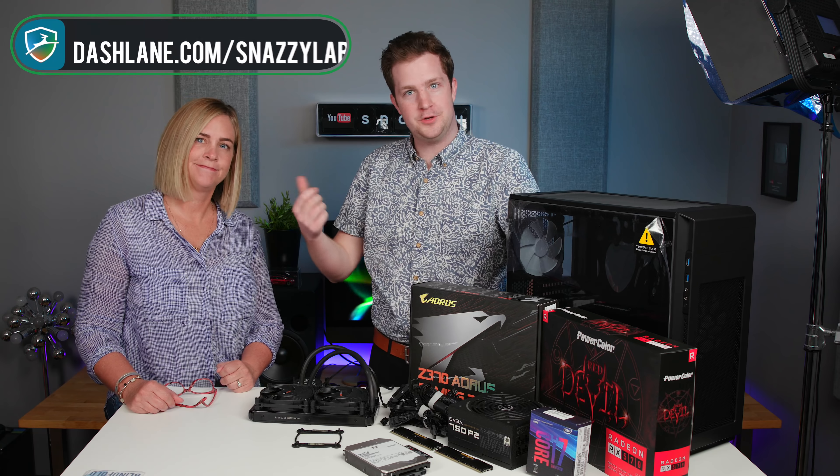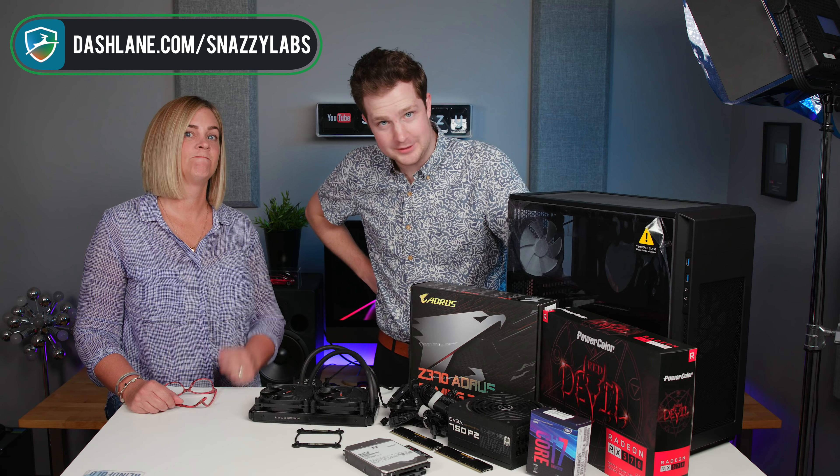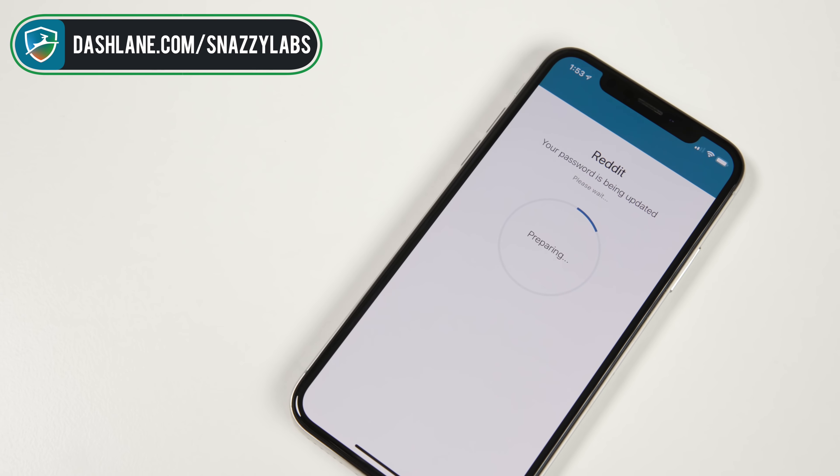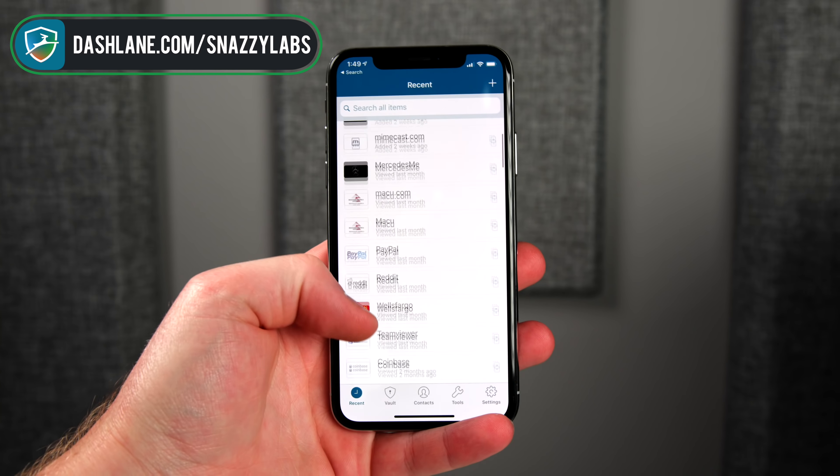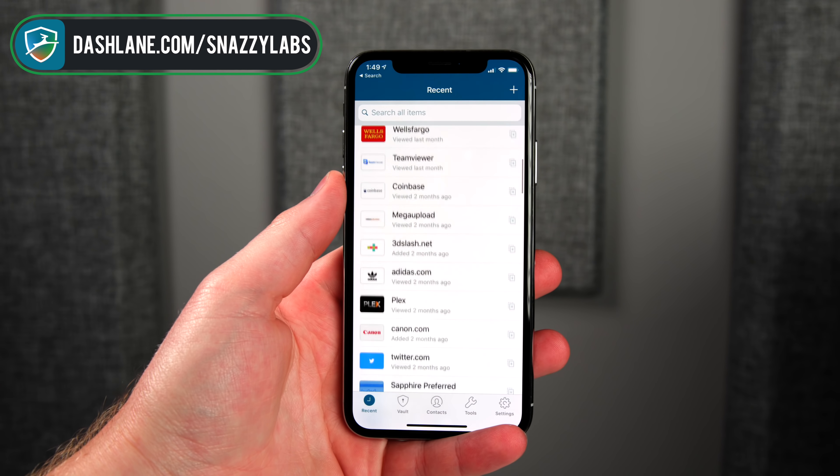Everyone knows that when you get old and your mind starts to fail, remembering passwords can be pretty hard. This video is sponsored by Dashlane, the best all-in-one service that will keep you safe online. To learn more, visit the link below.